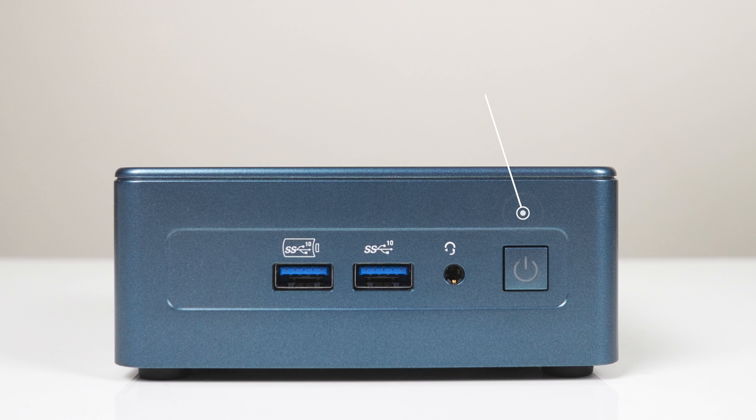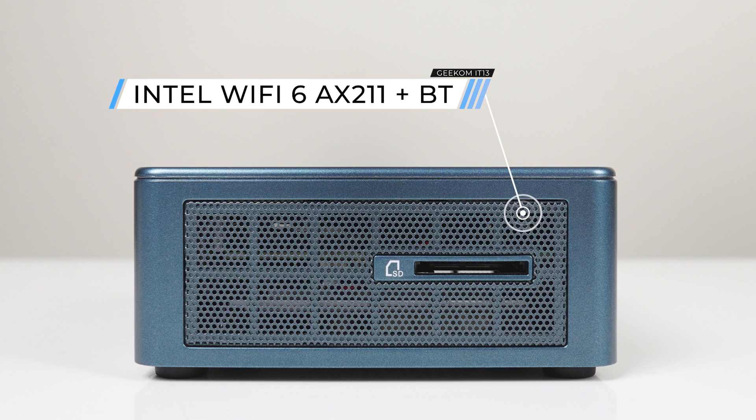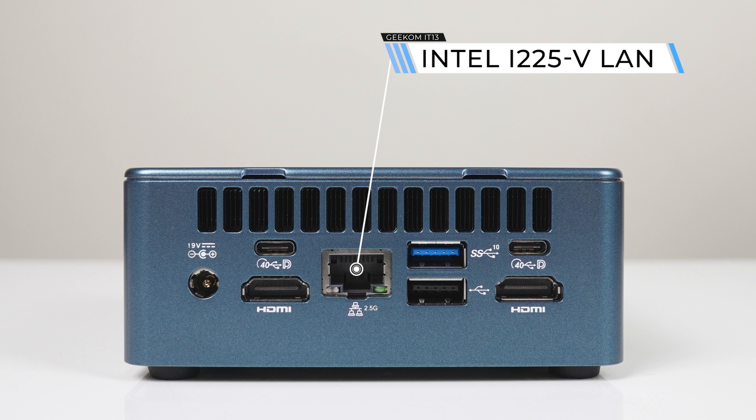The front has dual USB 10 gigabit with one of them being a fast charging port. There's an audio jack and power button as well. On the side is a full-size SD card reader, which is very useful for photo and video editing. On the back, there are dual USB 4 40 gigabit ports, which support display out.